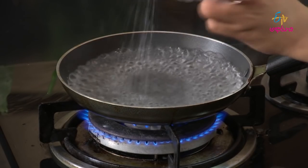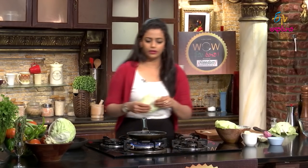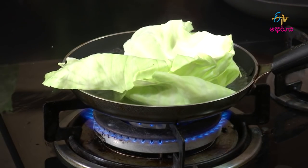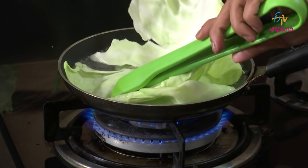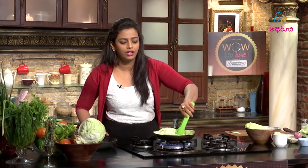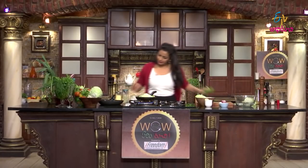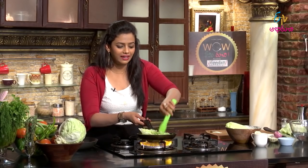We will blanch the leaves in hot water. The vegetable color is nice and intact during cooking. If you want to blanch the leaves properly, you can add cold water and ice cubes — nice cold water — to stop the cooking. This keeps the color dense and vibrant.